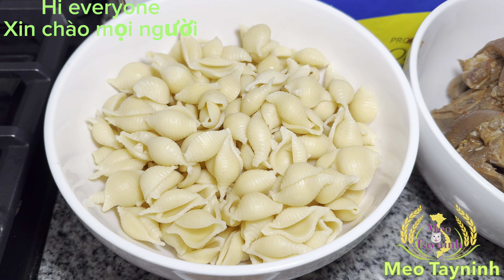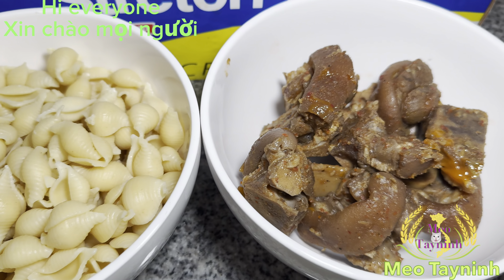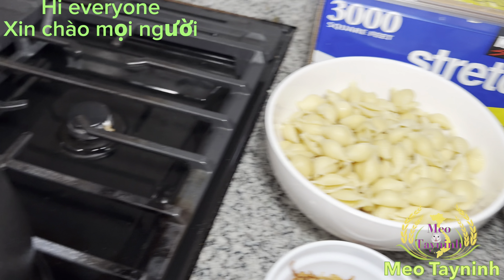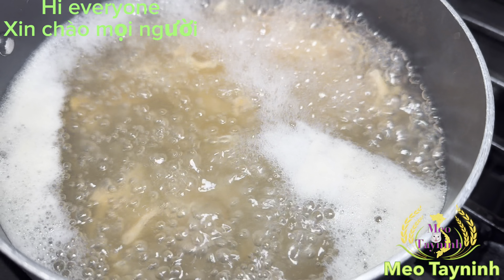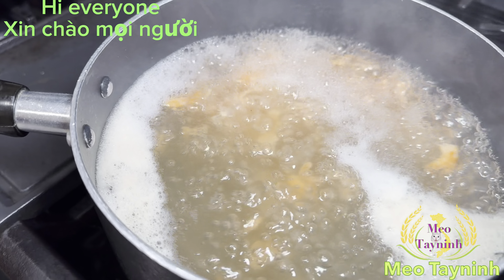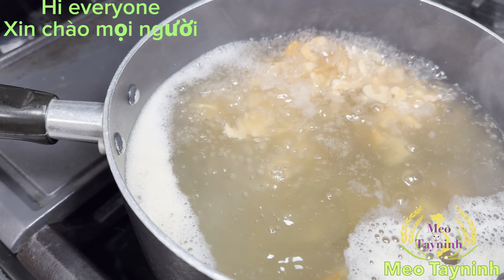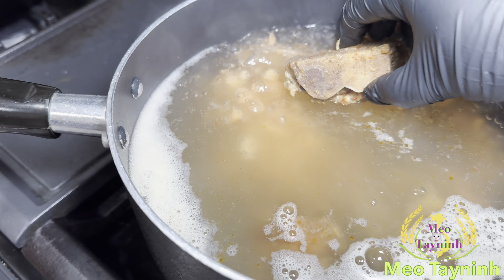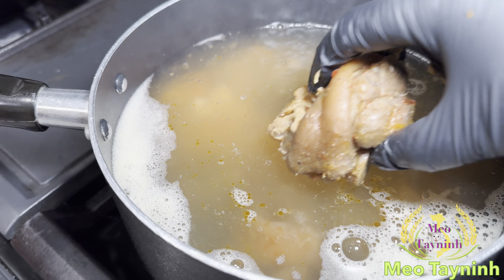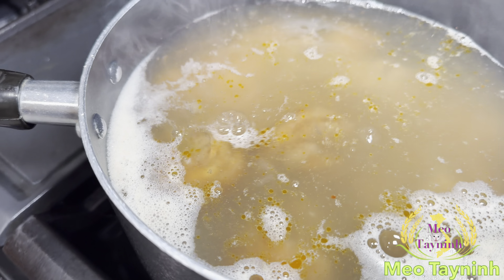Hello everyone. I'm gonna cook the shell pasta tonight with the pork feet and the rice rim soup. So when I cook the rice rim already, now I'm gonna add on the pork feet that I already cooked them. They are ready to eat — they are softer already. I just put it in so I can cook it and warm it up a little bit more before I can cook the shell pasta for the soup tonight.